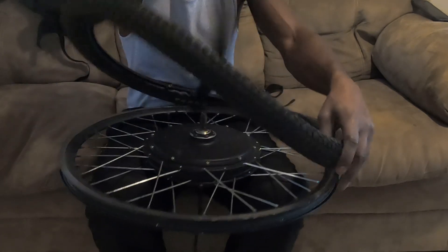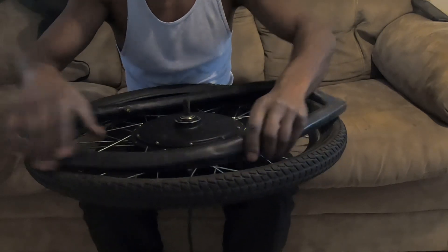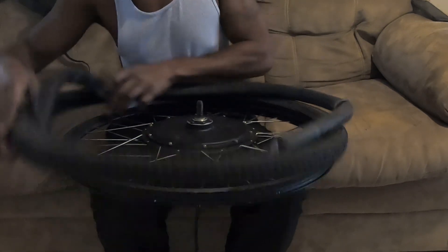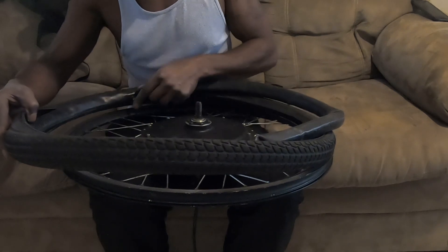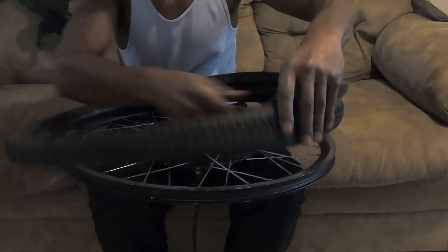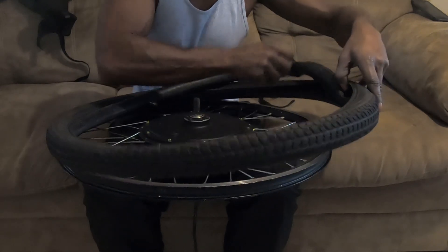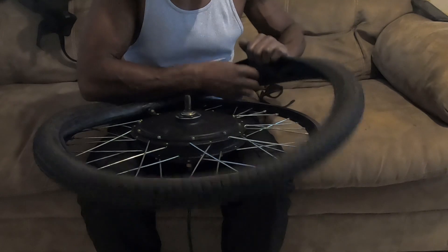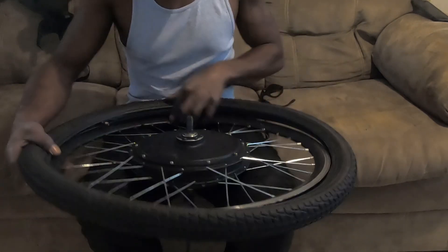First thing you want to do when you get this, just like changing any bike tire, you take your tube. It came with a tube — I got my own, but it came with one. So I'm gonna go ahead and put this tube inside this tire, just like that. You can put a little air in it — take your air pump and put a little air in it to get it around the edges. Because most of these tubes, when you buy them brand new, they're flat with little edges on them, and it's hard to put them inside these tires. So I put that in like so.